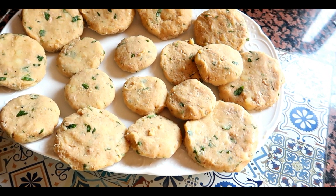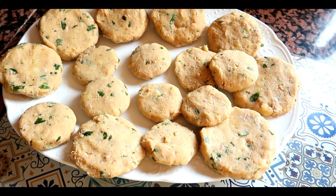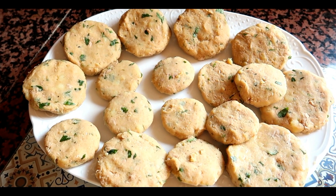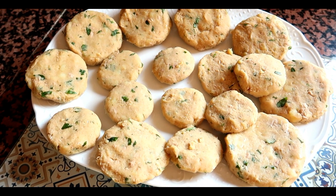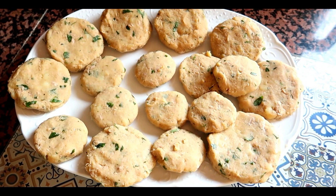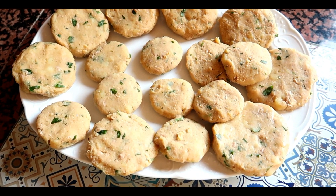Voilà, ça y est, c'est terminé. Après je vais aller les cuire. Ça colle un petit peu au fond de mes mains, donc j'ai ajouté un petit peu de thon à chaque fois que je faisais les boulettes. On verra si c'est bon — on verra tout ça plus tard.